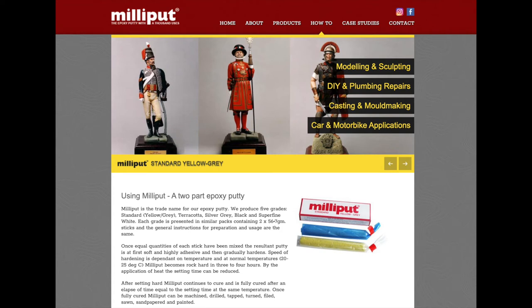I'd just like to thank Milliput for sponsoring this channel. If you haven't tried Milliput before, go out and get yourself a pack and give it a go. I think you'll love it as much as I do.